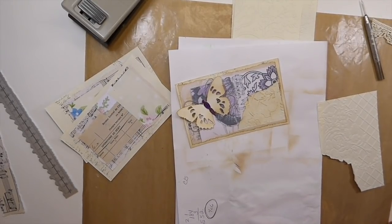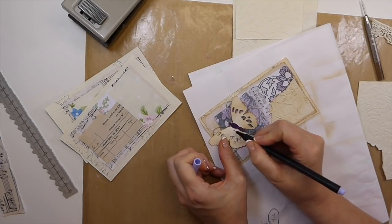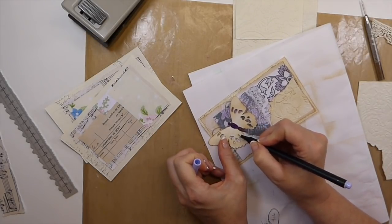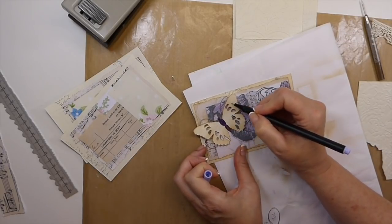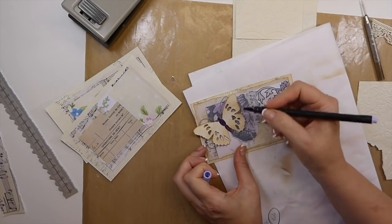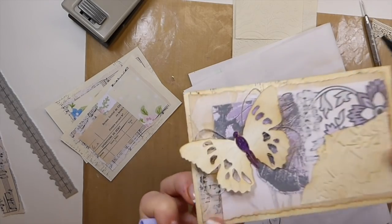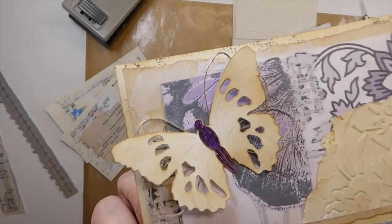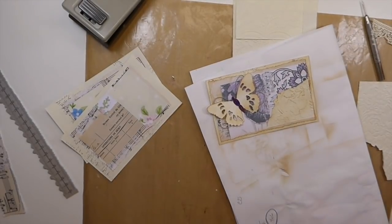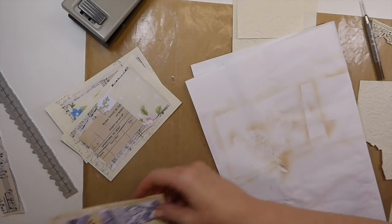Actually this might be a big old boo-boo, but I'm actually going to take and just do a few little squiggles — not a lot, just a little bit here and there. Okay, so you can see — yeah, I like how that came out.